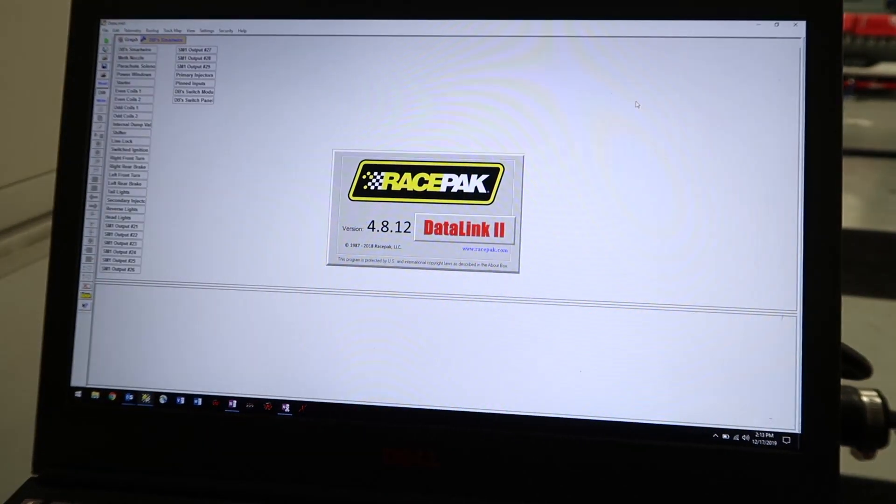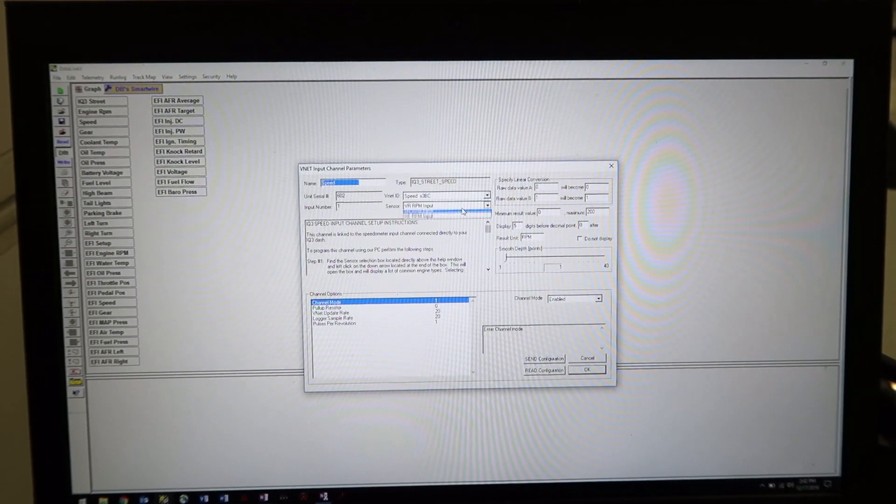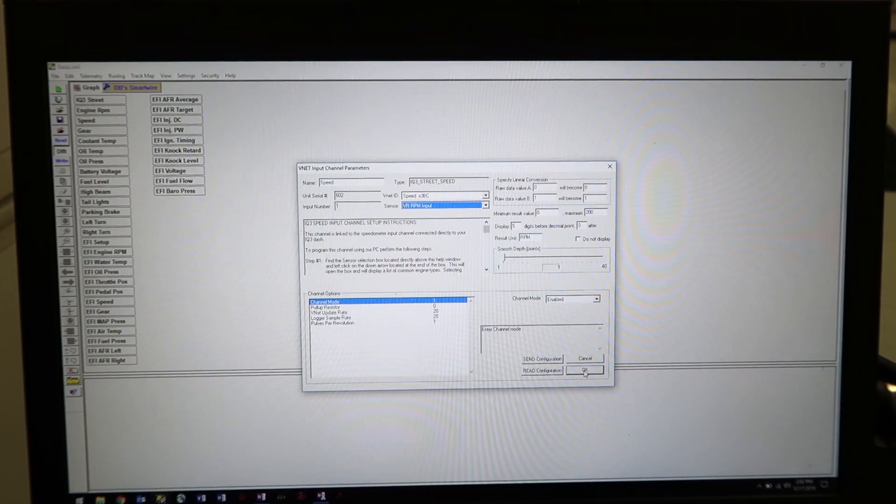Another convenient feature is the built-in data logging capability, which allows you to review and save your vehicle's critical data. Logging can be started with the push of a button, or you can trigger it using an active channel.